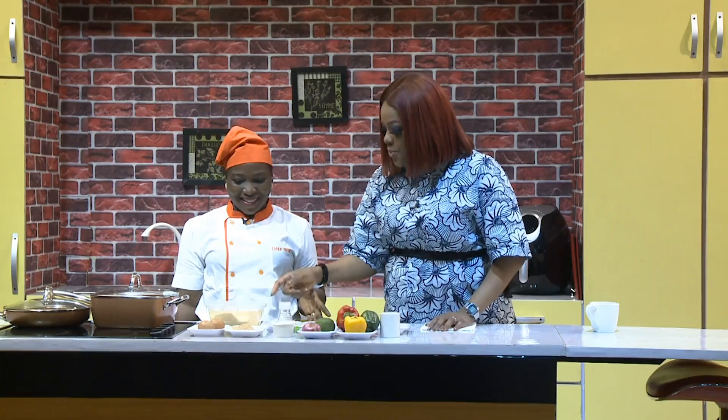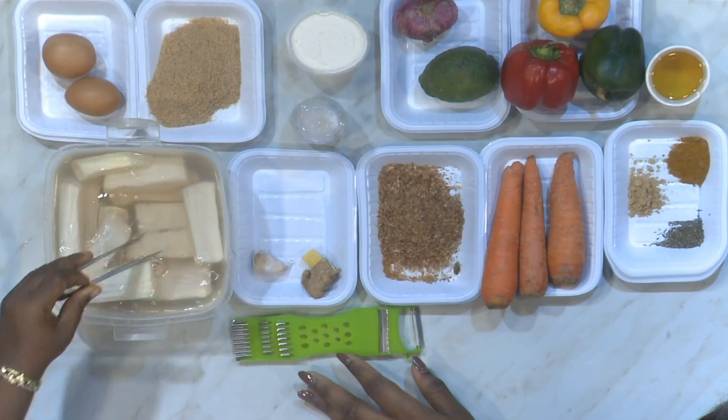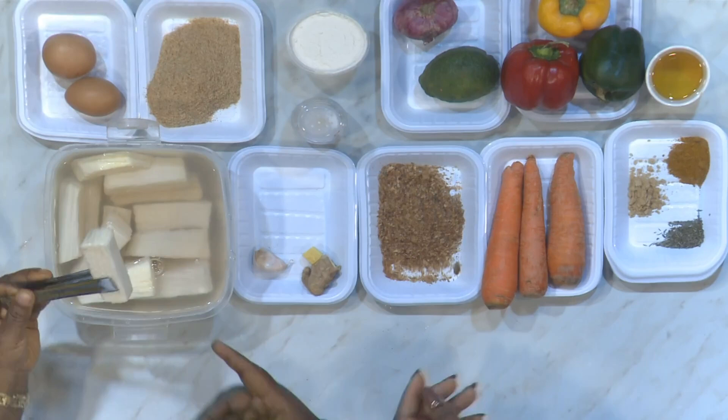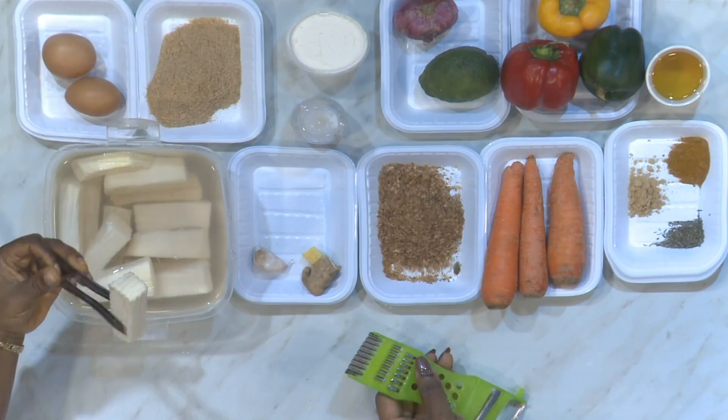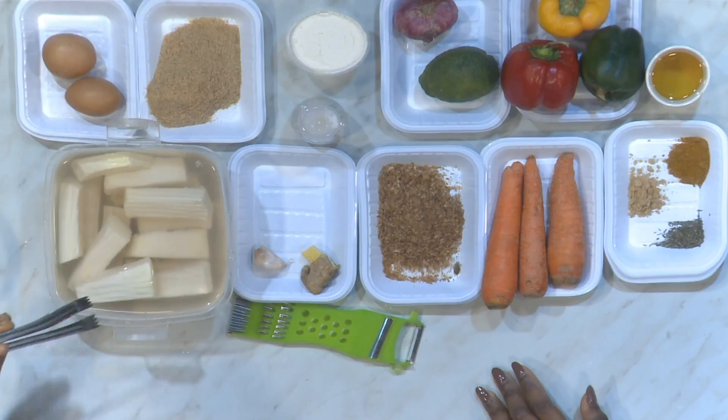You've already done a lot of prepping. Let's talk about the yam. You've already sliced it, and it has a very interesting shape — not smooth on the side. This is just regular yam from Mile 12, but I used a ridge grater to give it that beautiful, lovely design. Then you put it in water and marinated it with salt just this morning, so that by the time you are frying, the salt is already in.